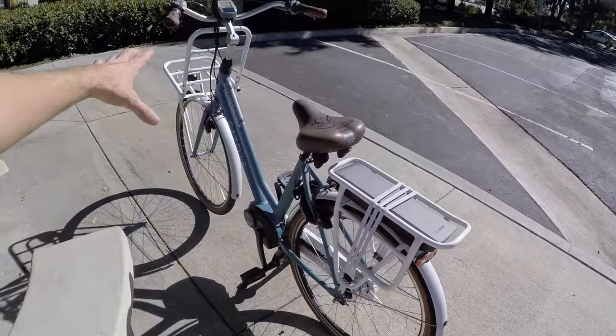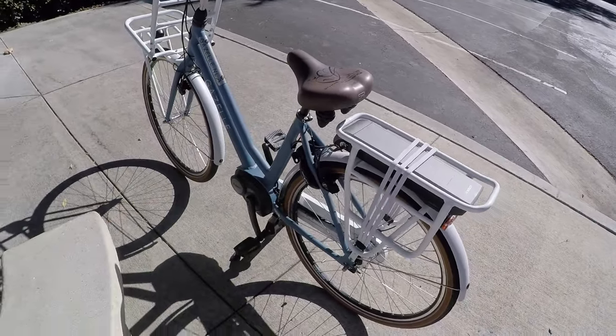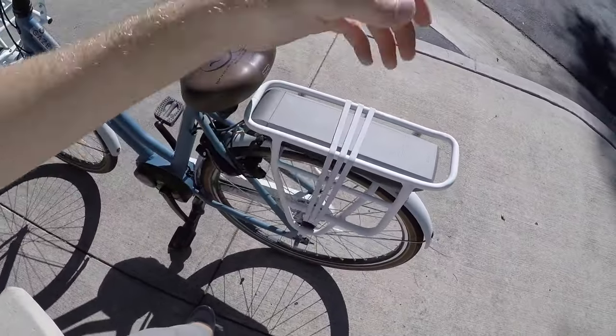The weight distribution across this frame is actually pretty good even though it has a rear-mounted battery. A lot of times I say move it forward and down — that's the best balance — but in this case you've got a nice step-through. It's easier to mount; you're not going to hit your shins swinging your leg over the top.